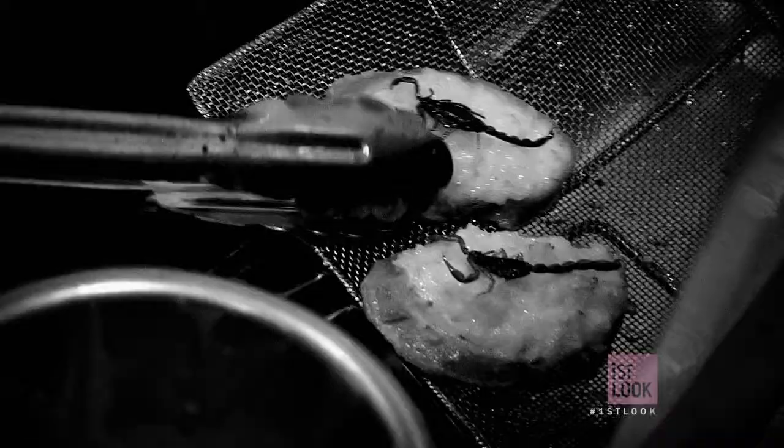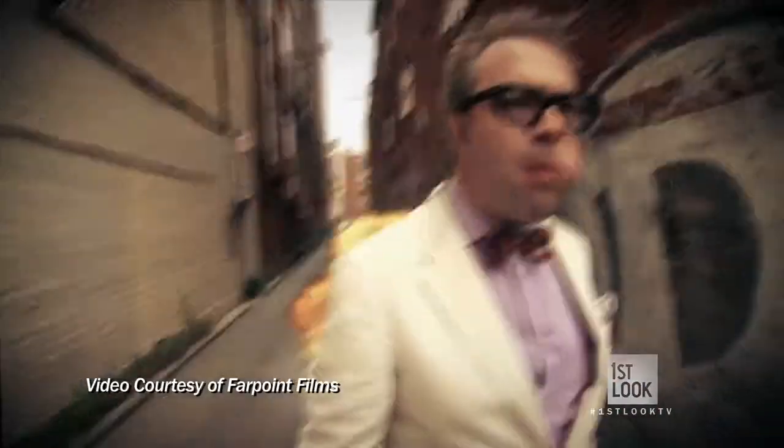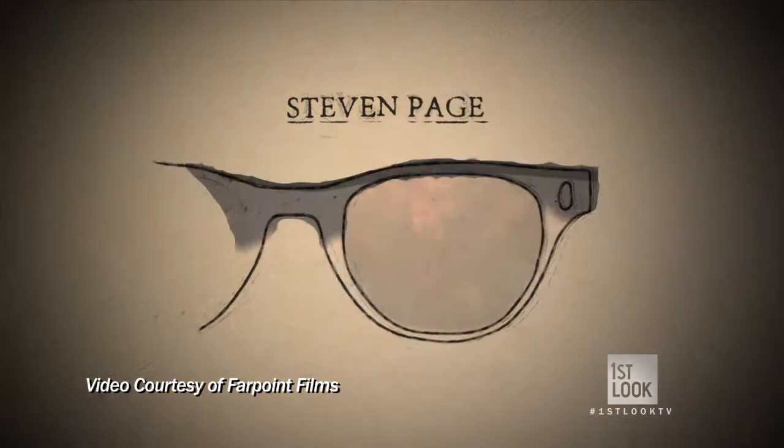When building up the courage to eat the craziest things around, company can make all the difference. So I'm here in Brooklyn meeting up with Steven Page, The Illegal Eater. And we're about to take down a bizarre feast.